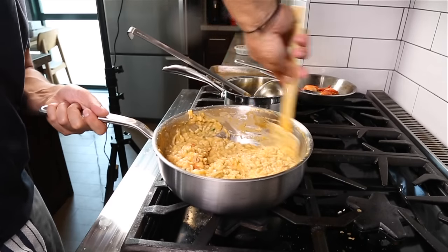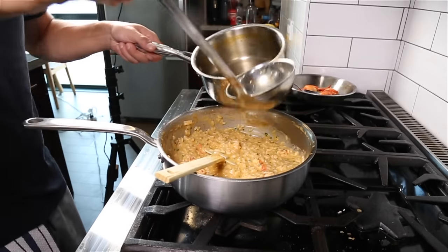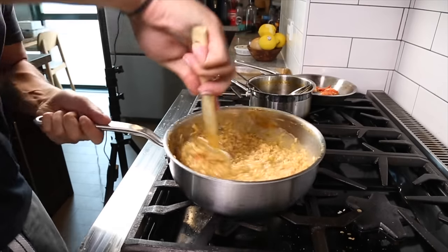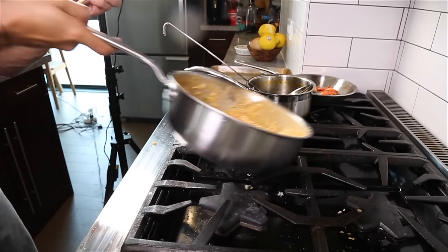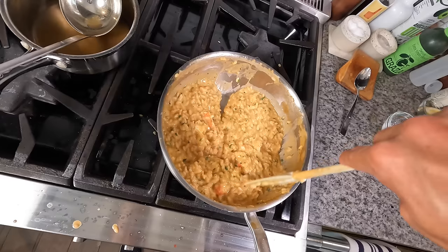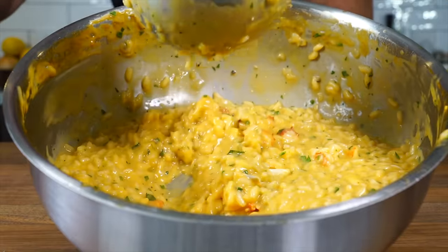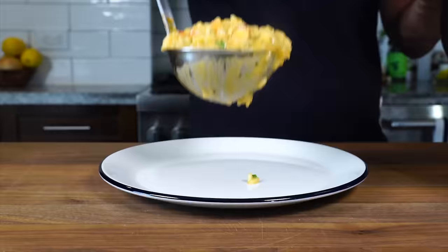Get everything stirred and start assessing your final consistency. The flavor is good but it feels a little tight, so I'm going to loosen it back up for plating. Once it's nice and loose and flowy, we're ready to plate. You really want that flowiness because when you go to plate it, you never want it to just clump up into a pile of rice — it should cascade into a single beautiful layer, which is the mark of a proper risotto.